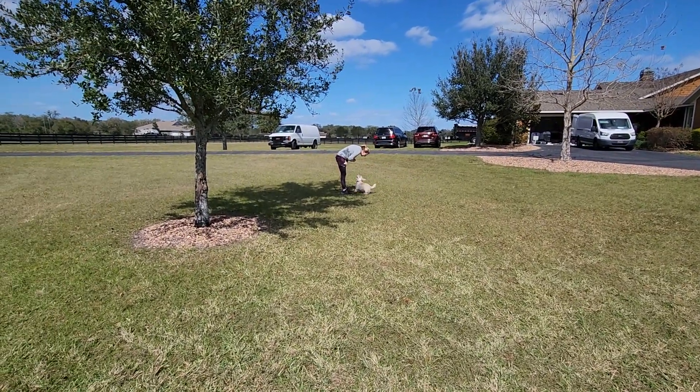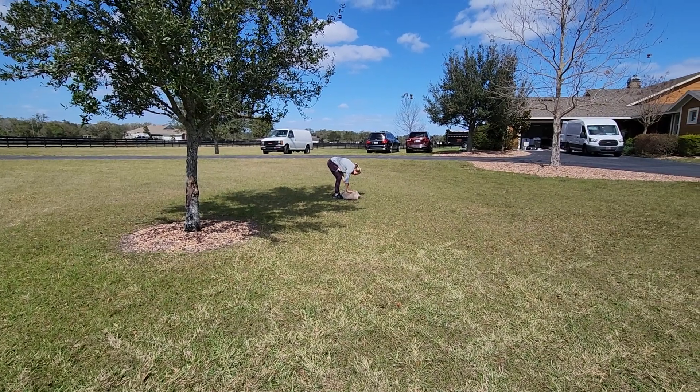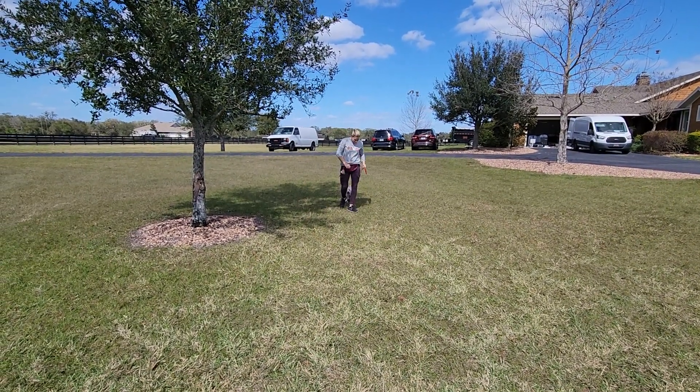He's doing really good. I would not do more than maybe eight recalls at a time, and really make sure you give him time in between the recalls to sniff and do the dog stuff. We're going to do a couple more and really give him time to sniff.